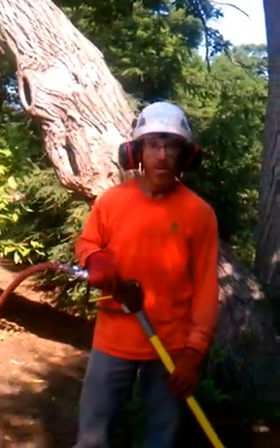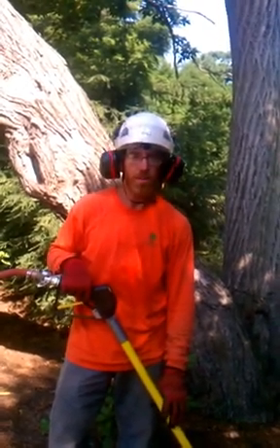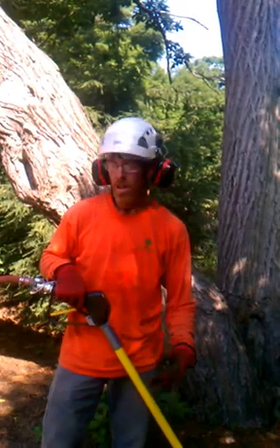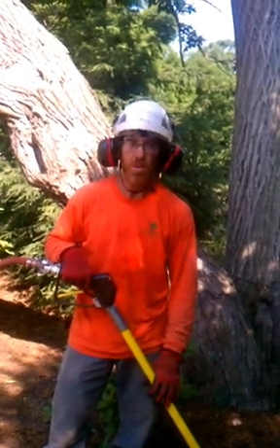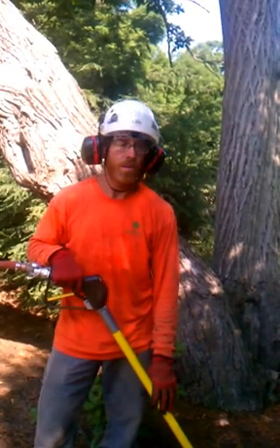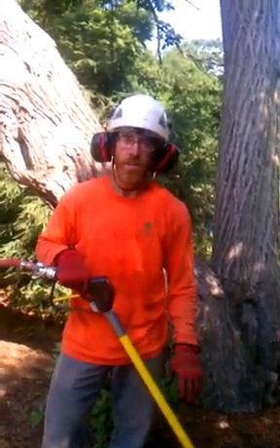Today we're doing some root collar excavations and also looking for some baskets that could possibly be girdling the bases of these trees from when they were planted, maybe 10 years or so. The trees are struggling and not doing well. We've done a couple already and found some baskets which we cut. We also found some burlap, some twine, and some girdling roots that we were able to cut while the trees are yet young, which isn't damaging to them but helpful. We're going to open this one up and see if we can change the grade and find the root collar of the tree, which is very important to be able to see at grade level.